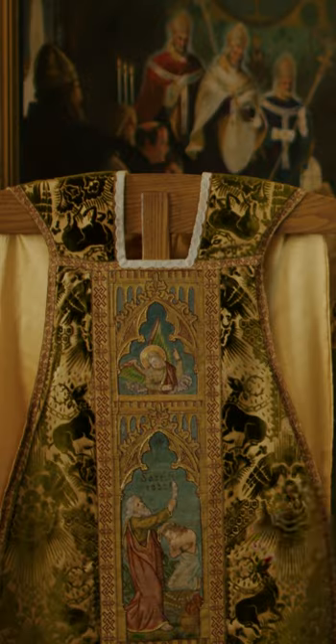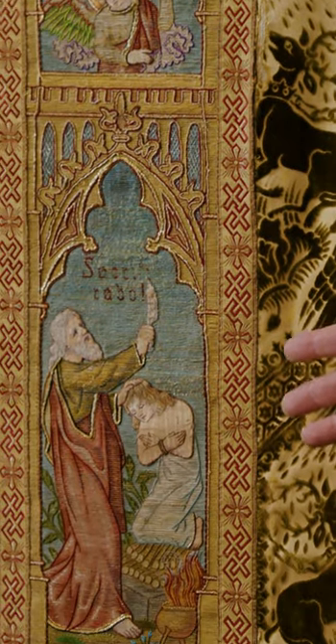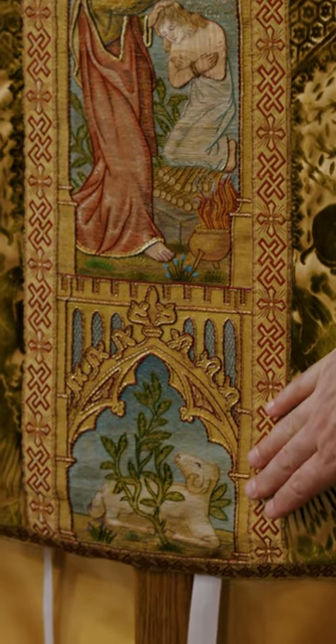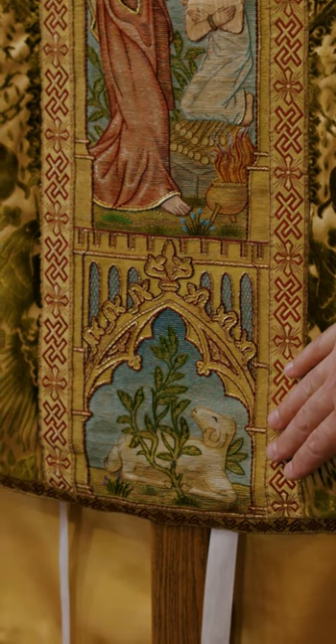On the front side of his vestment, we see the sacrifice of Isaac by Abraham — the son that Abraham so longed for. God, as a test, asked Abraham to offer him up. But of course, if you look at the bottom, as soon as he was willing to offer his son, the angel stops him and says that there is a ram that he can use instead.